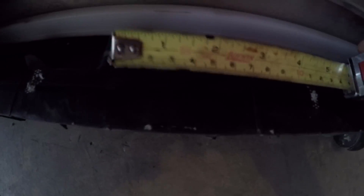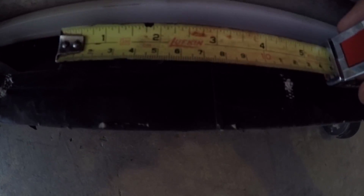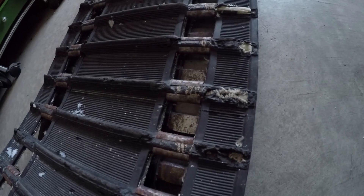Now these are also the internal lugs — this here and that there are where the track hooks up to the drivers. So you can also measure the distance between the crests of those two. If I put that there, you can see again that the crest of that internal driver lug is two and a half inches. So that being two and a half inches, I can safely say that's a 2.52-pitch track — the same pitch as this track.